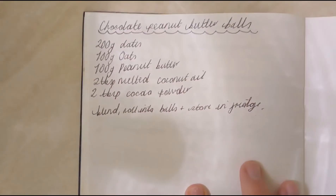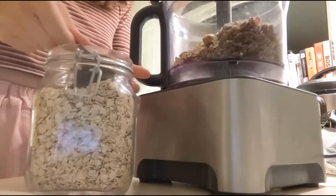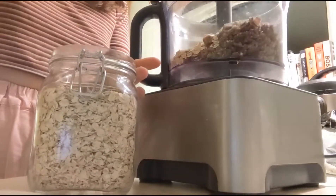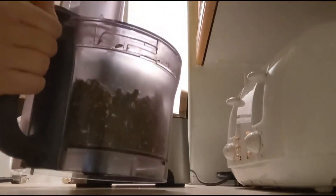I made up this recipe myself so please tag me in it if you do use it. First you need some chopped dates, then some oats, peanut butter, some cacao powder, some coconut oil, and that is literally it. Just put it all in your blender and blend on medium to high speed.